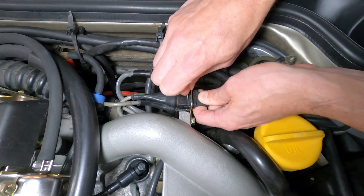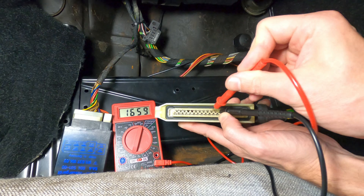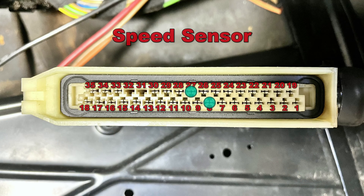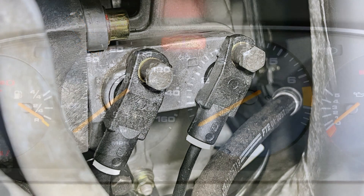To determine one sensor from the other, simply disconnect one of the crank sensor connectors and test for resistance across pins 8 and 27, and then 25 and 26. If you get a reading at 8 and 27, you'll know the connected sensor is the speed sensor, and that should be installed at position D on the bracket. Conversely, if you get a reading at 25 and 26, that'll be for the reference sensor, which should be installed at position B on the bracket.